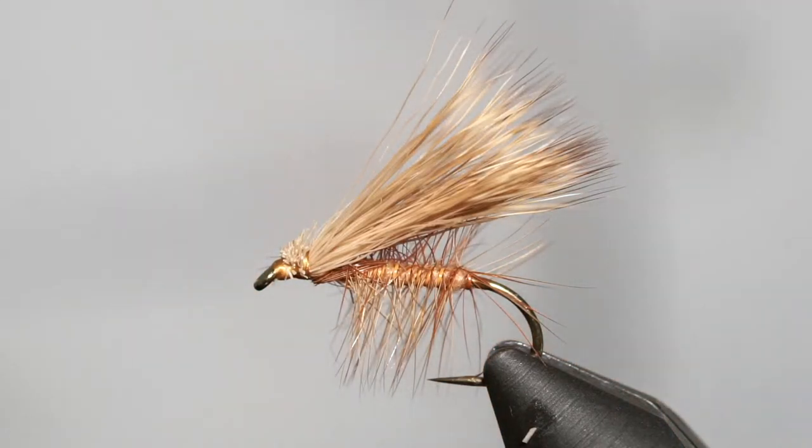We're going to begin here in just a moment. We have John on and Stu is over there with him as well. Tonight we are tying the elk hair caddis. Of course you can tie it as a deer hair caddis if you want — it doesn't have to be tied with elk hair.